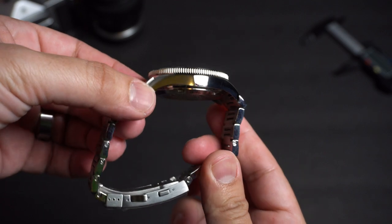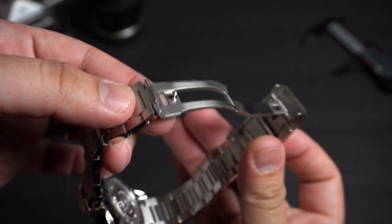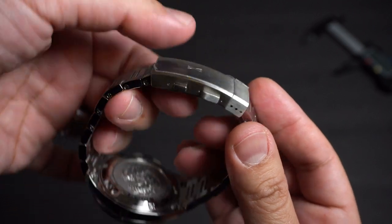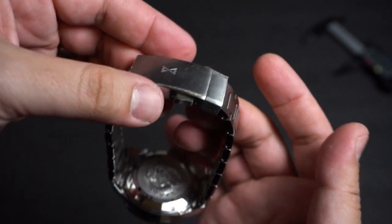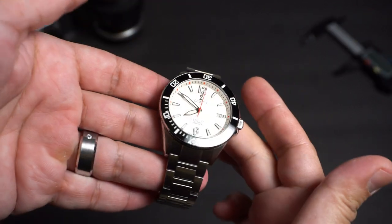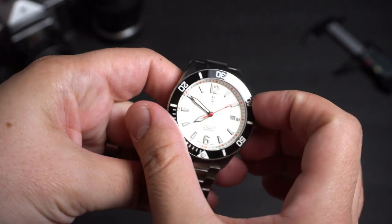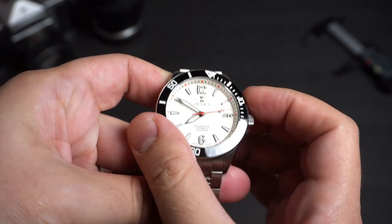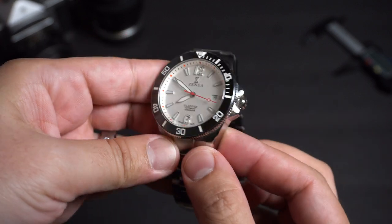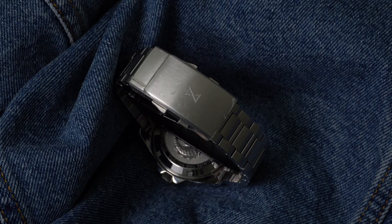One of the cool changes that will be implemented in the models being offered to the public is that the threads of the screw down crown will be anodized red to assist the wearer in recognizing when the crown has not been fully deployed into a secure position prior to entering the water. Very cool feature. The solid link style bracelet has a mixture of brushed and polished surfaces as well and it really does feel well built. Deploying the clasp is done by pressing the two deploy buttons. This watch also features a really easy to operate on-the-fly diver's extension that helps in adjusting the bracelet on the go. The bracelet features screws so we can size the links, and the company will also offer a quick release system in the models sold to the public.